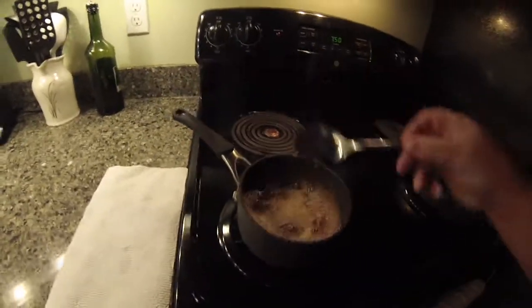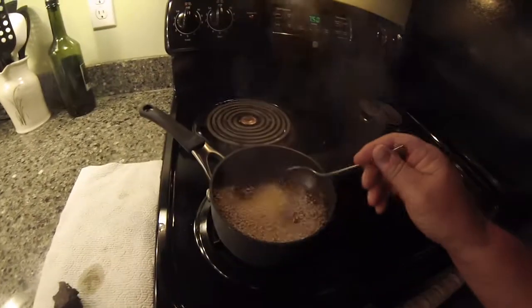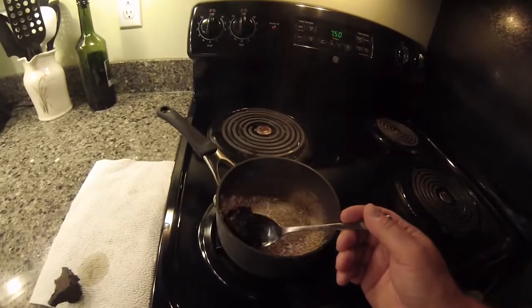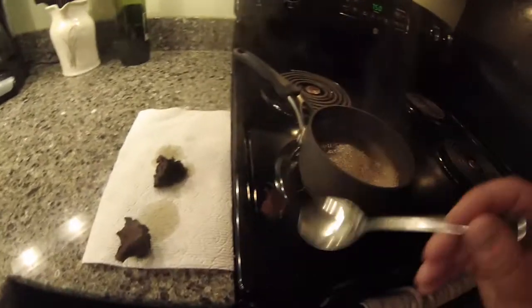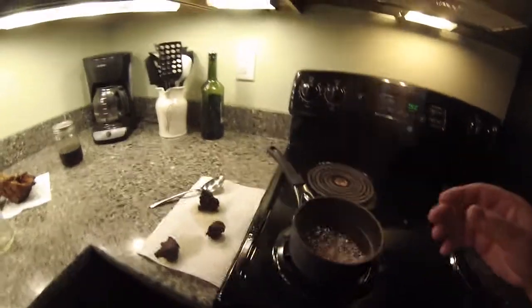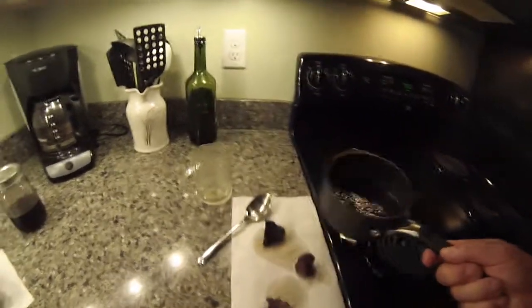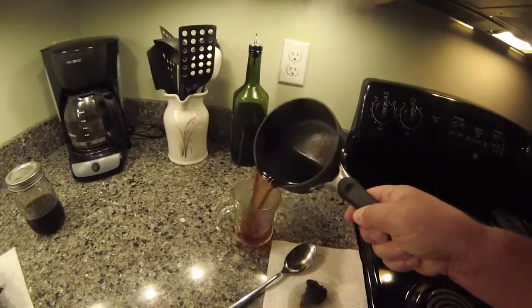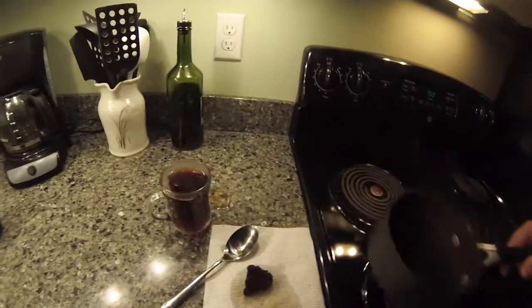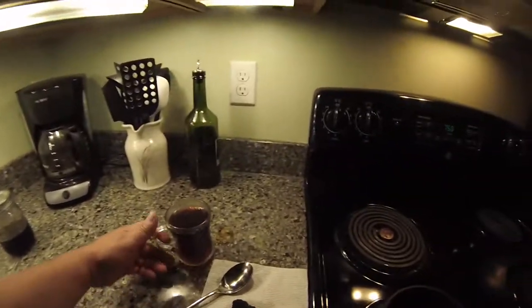I haven't done a ton of research, but supposedly chaga has a lot of antioxidants, and apparently Native Americans consumed it quite a bit. I do have to do some more research, but it's just what I've been hearing and reading about. Anyway, it doesn't have a ton of flavor, so I usually put some honey or something in. Alright — chaga tea, cheers!